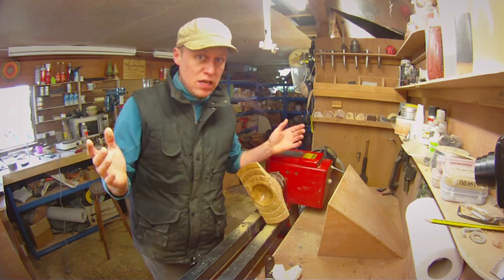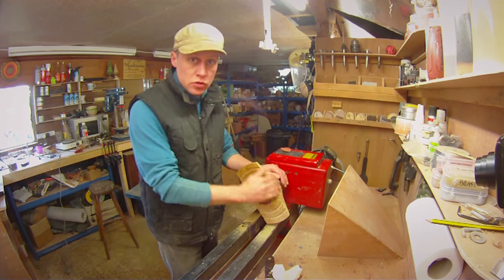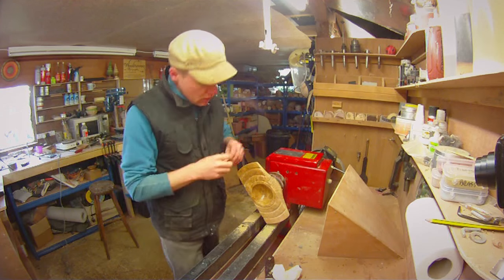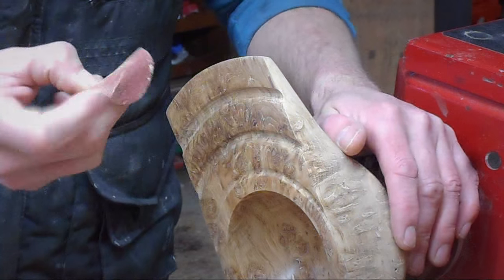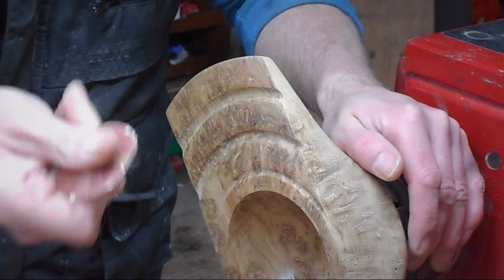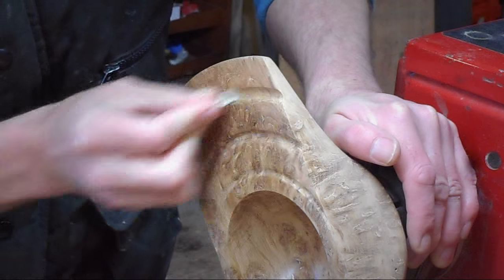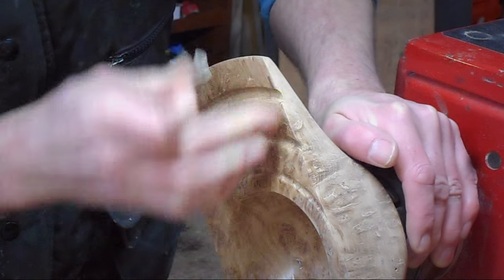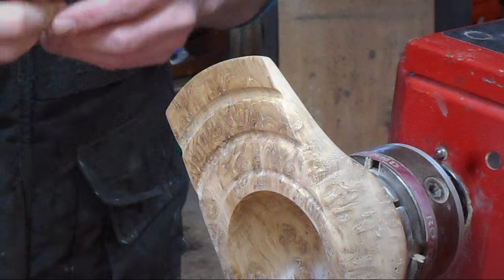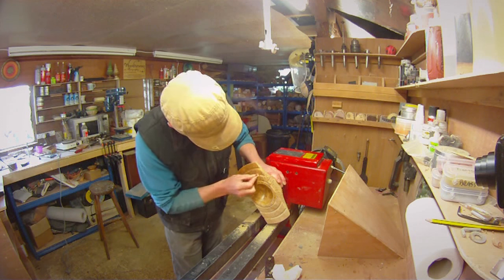It's day three, day four. I've sanded the outside down to 240 at the moment, but the battery on the drill has died again. So I'm going round each of the little grooves with the pads down to 240 — I'm currently on 120 — but I can't get into the grooves very well with the drill, so I'm having to do them by hand, which is taking a little bit of time.